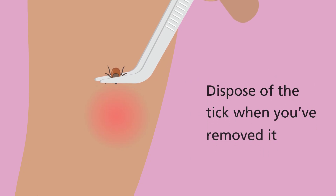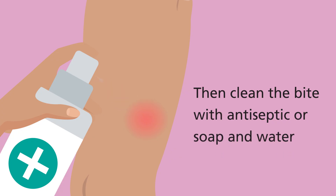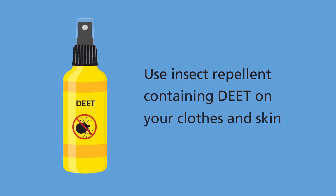Dispose of the tick when you've removed it, then clean the bite with antiseptic or soap and water. You can help prevent tick bites by covering your skin when walking outdoors and by using insect repellent containing DEET on your clothes and skin.